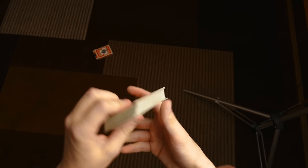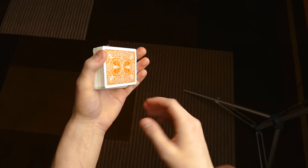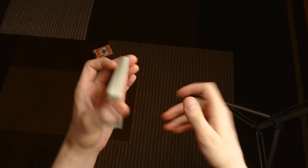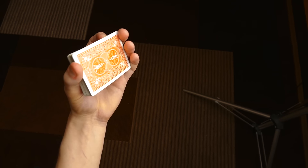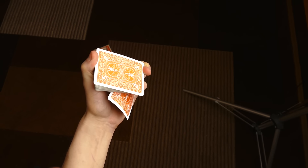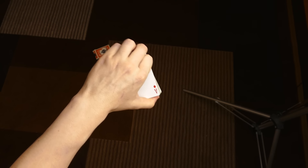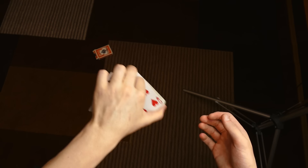If you want a full detailed tutorial, you are able to buy the explanation from the original creator — link in the description for that as well. You're going to be holding the deck in this position. First I'm going to show you how it looks without explaining it and then quickly explain it. From this angle it looks like this: you are taking the bottom card and placing it on top, then quickly squaring it up.